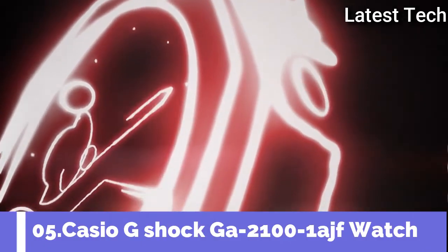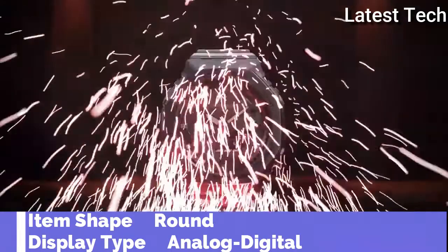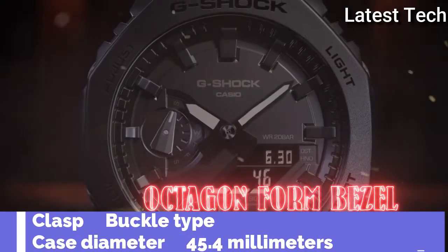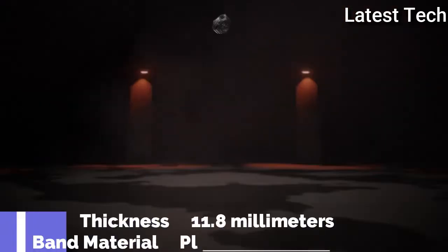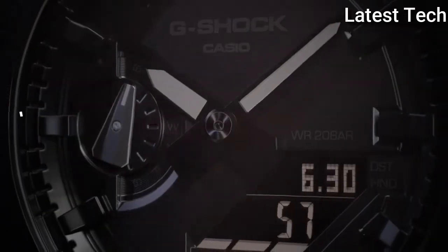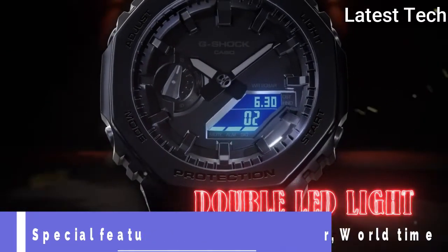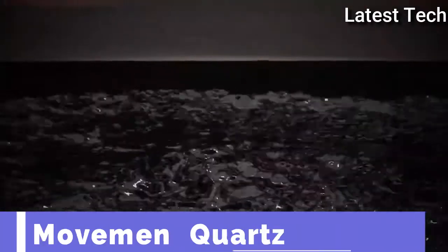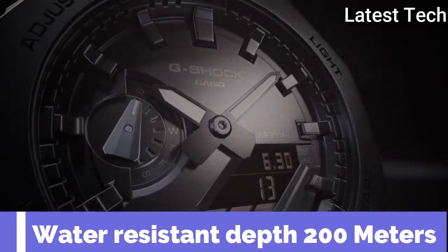Top 4. Item shape: round. Display type: analog and digital. Glass buckle. Case diameter: 45.4 mm. Band material: plastic. Special features: stopwatch, timer, world time. Movement: quartz. Water resistance depth: 200 meters.